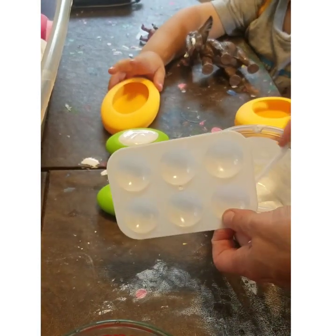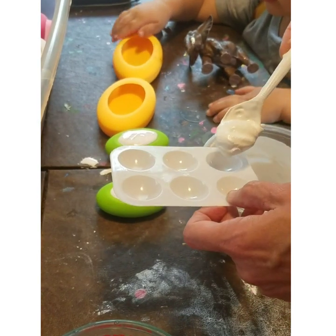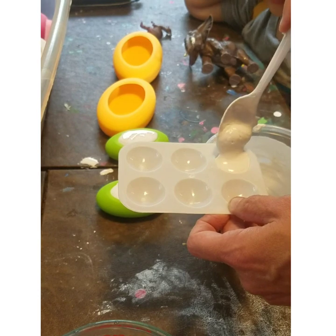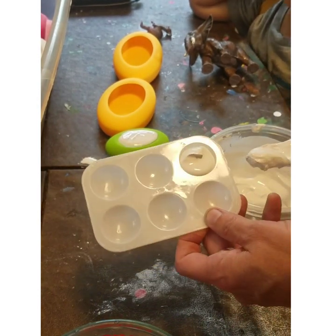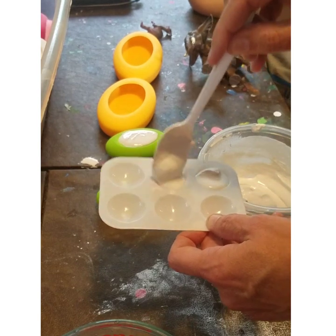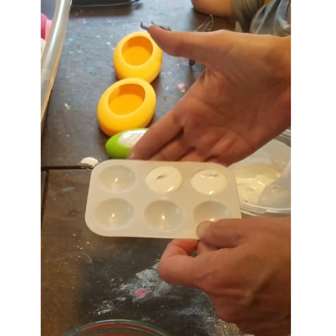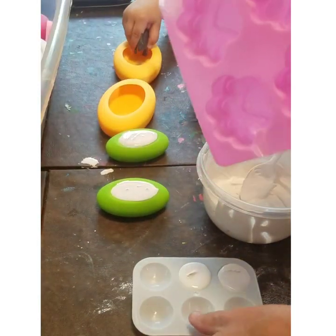So now with the extra plaster — I probably could have done three of those again — but I want to show how I've been doing my palette magnets. I showed you guys these a long time ago for the leftover plaster. I was gluing my magnets on after the fact, which is fine.